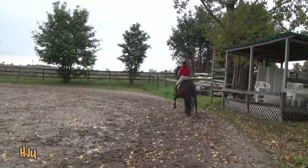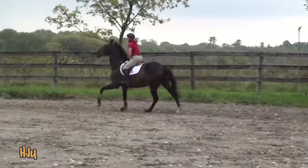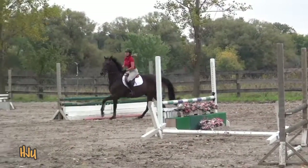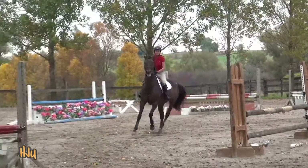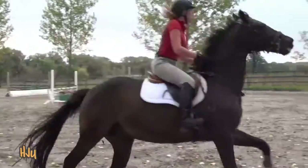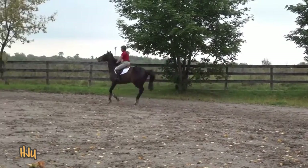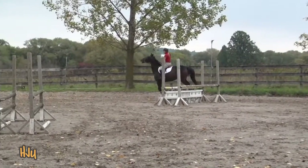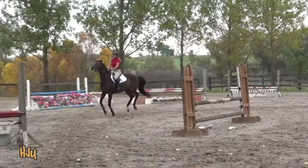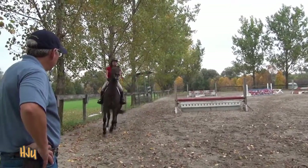A little more shape. Yes, good. Support the outside rein with the half halt. There you go — now you've got him. And extend the canter. Working canter again. Back to extended canter. Next time when you get back to the working canter, make him yield through his jaw a little bit more by more activity from the hind end and a more supportive half halt.